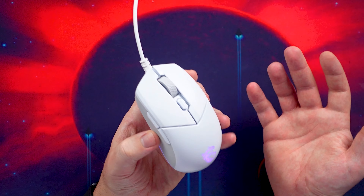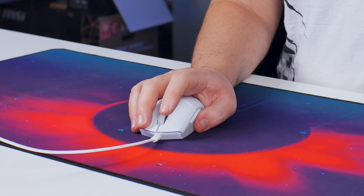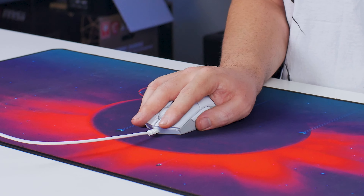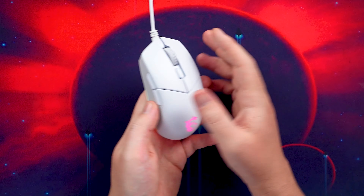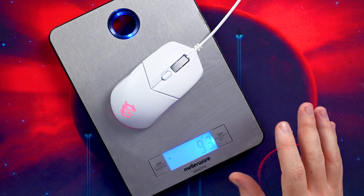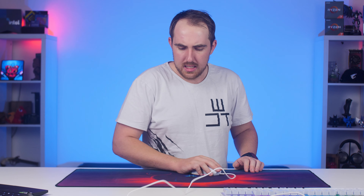As for the size, this is slightly small. I have a medium-sized hand and I think a claw or hybrid claw grip style is going to work best, though a fingertip style will work as well. Palm style might be slightly too small for a full palm grip — maybe if you have smaller hands that'll work better. For the weight, you're getting around 90-95 grams — not too heavy, not too light. I think it's pretty nice in the middle and most people will quite like it.